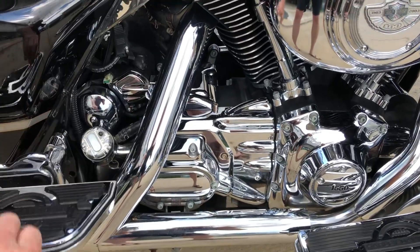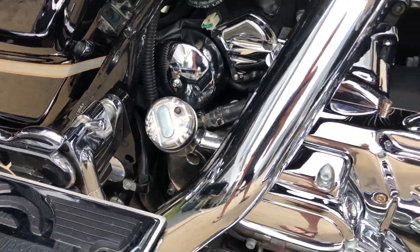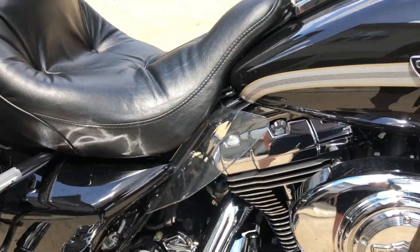Chrome. Chrome everywhere. We are missing the chrome on the oil sending unit. The pouches to store stuff are on both sides. Wind deflectors to keep the heat off your neck.